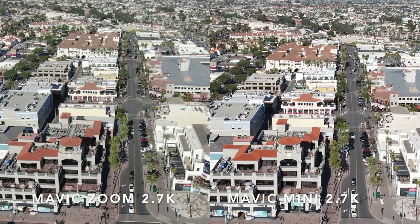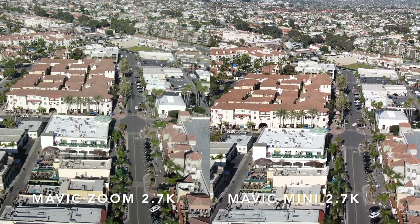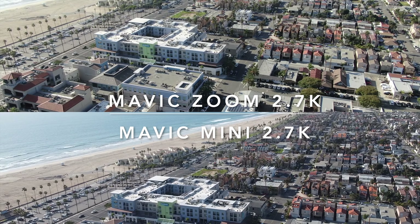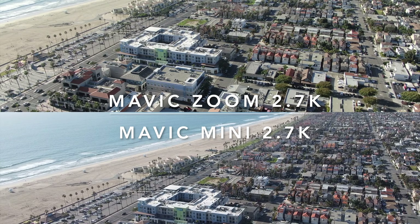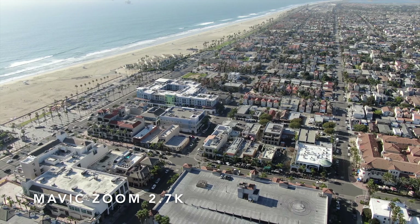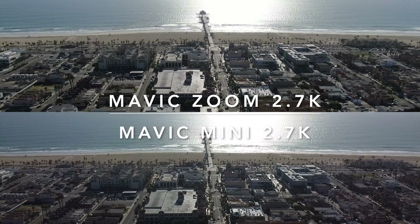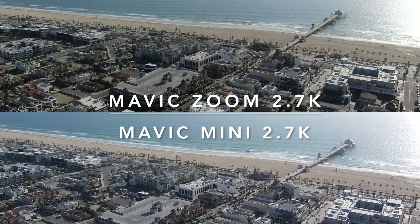Flying up Main Street with it zoomed in, the footage looks almost identical between the Mini and the Zoom — it's really hard to tell if one drone is outperforming the other. In the pull-away shot with the Mavic Zoom on top and the Mini on the bottom, you can tell the Zoom has a lot more definition, likely due to the side lighting. The Mini still has that appealing blue look — something that will probably look better on a smaller screen like social media. On a computer screen though, the Zoom outperforms the Mini in most of these shots.